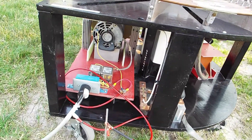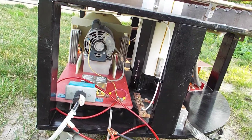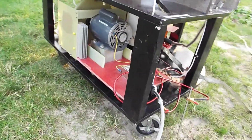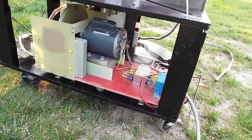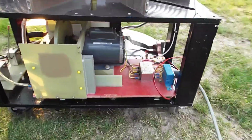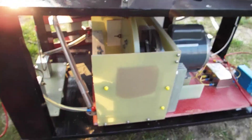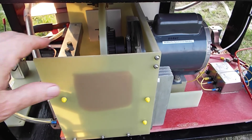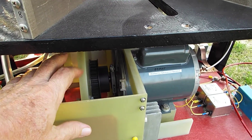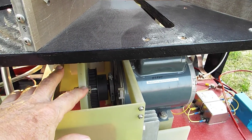Now moving over to the rotary spark gap. You can see the rotary spark gap from the side. Here's the rotor — there are four flying tungsten electrodes, which you can see here.